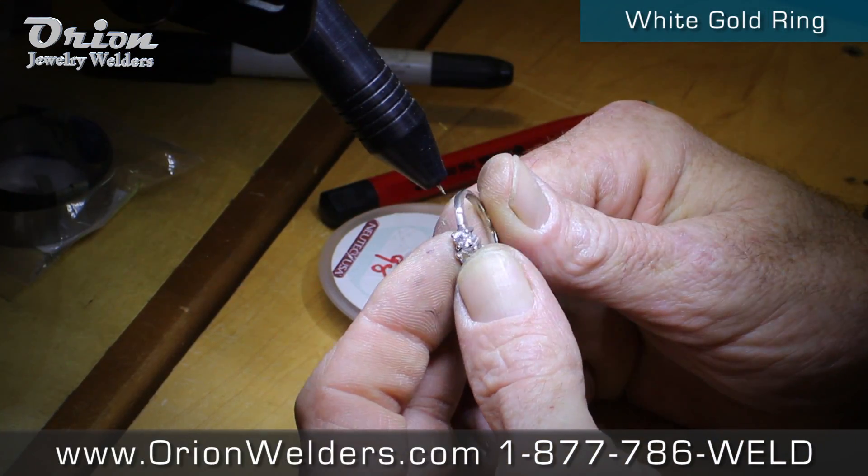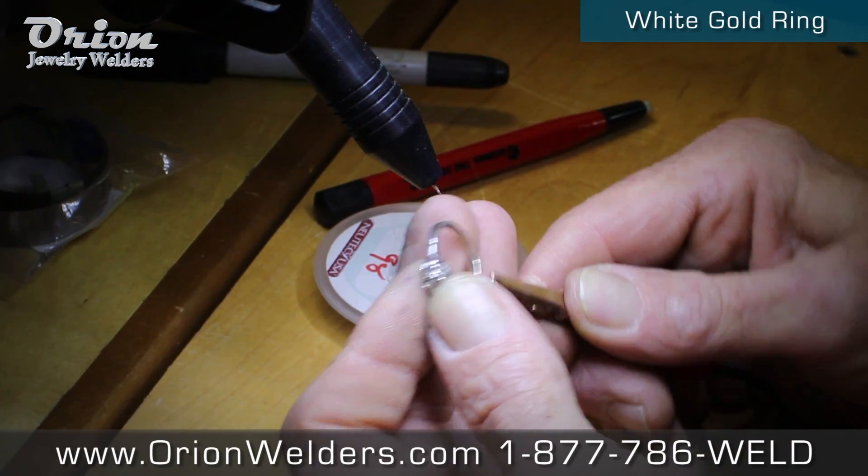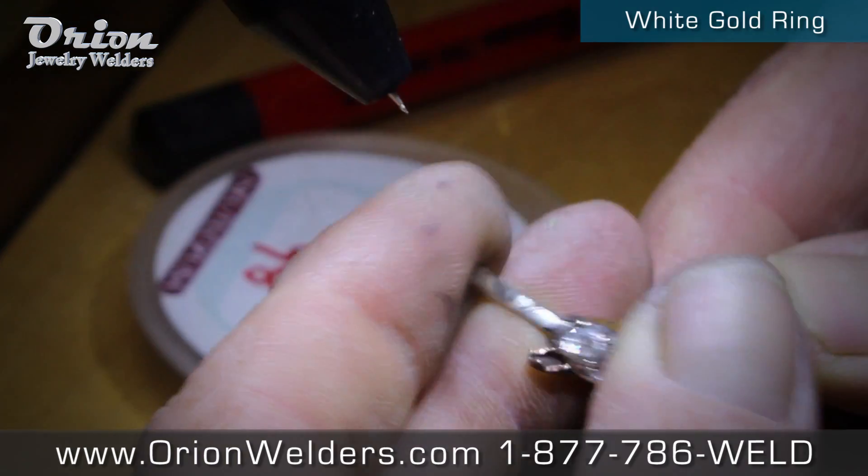The crack is all sealed off. I've got just a slight little bit left to weld in. We're cleaned up, now we'll do the final filler.